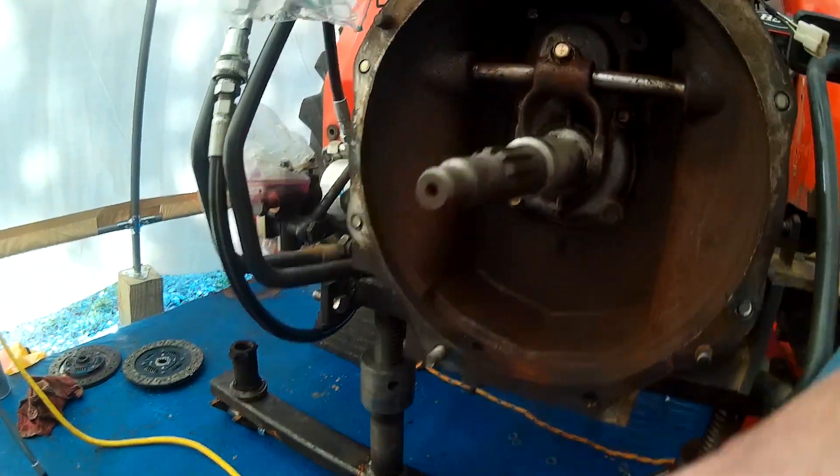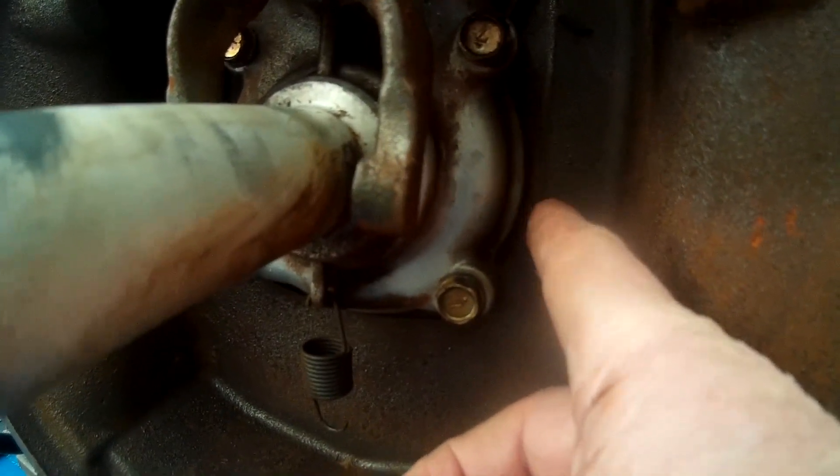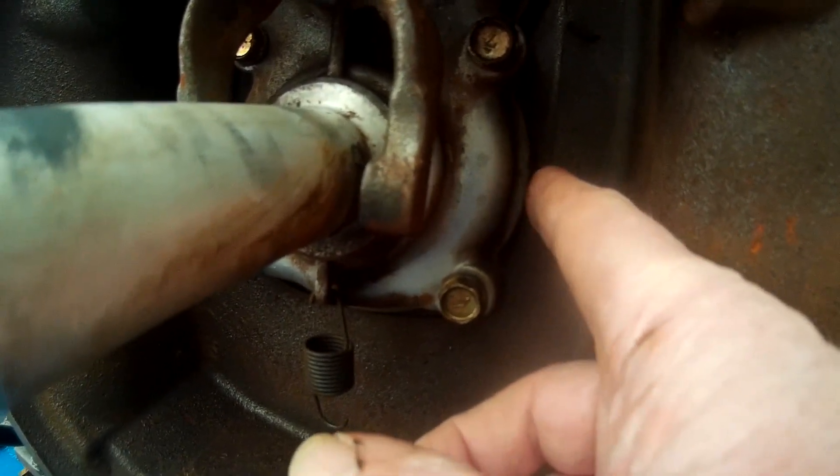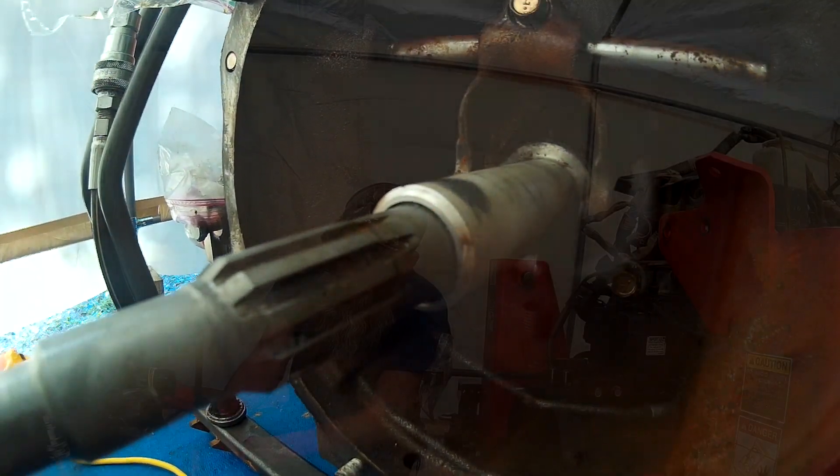...it's gonna leak transmission fluid. It could leak out right around the back of the transmission where it mounts up, or it could leak out right around here. So that's what you're gonna be thinking about if you check that weep hole and you find hydraulic fluid coming out of there — you've probably got a bad seal in there and it's gonna take a little bit of doing to get that seal replaced. Now let's take a look at the front of the motor up here inside the bell housing.